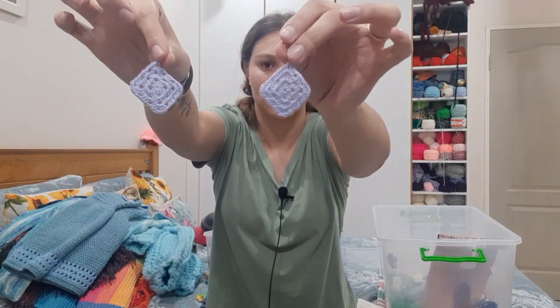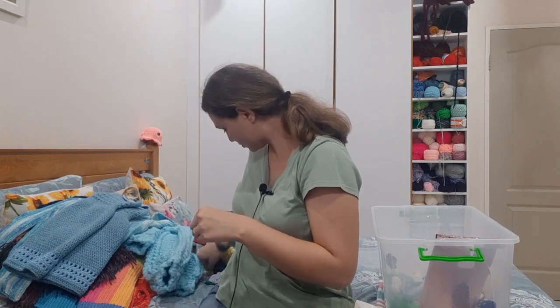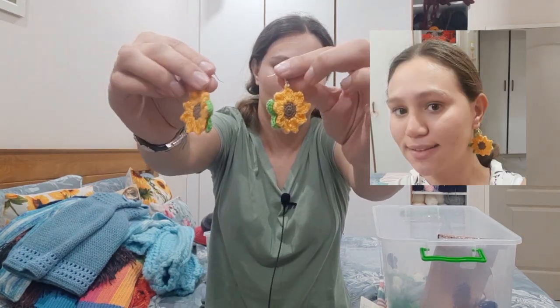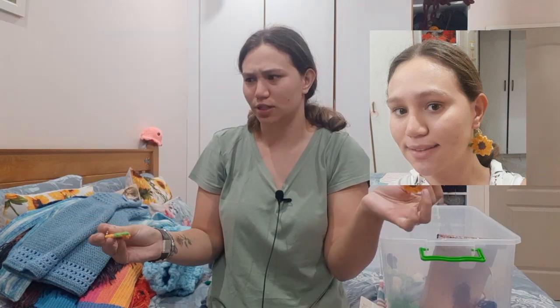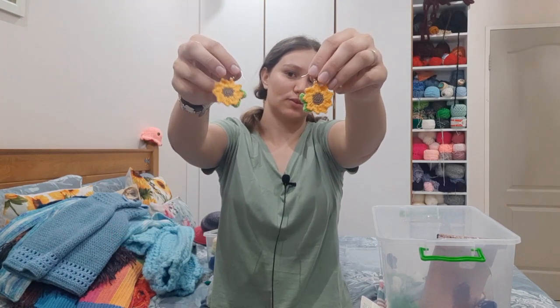We also have granny square earrings, and then we also have sunflower earrings — I believe there may be a tutorial for those on my channel. I've made these little cute sunflower ones as well.